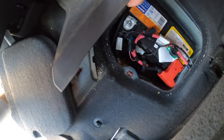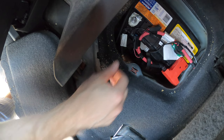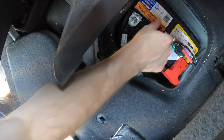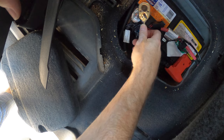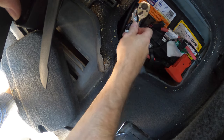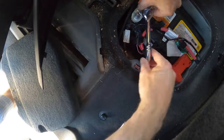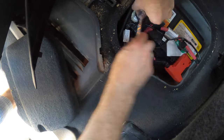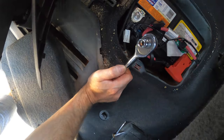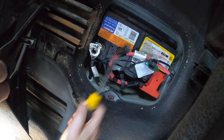All right. I need to actually remove the negative portion of the battery. Negative. This was one hell of a connector. You had to kind of flick it or whatever. Finally got it disconnected.